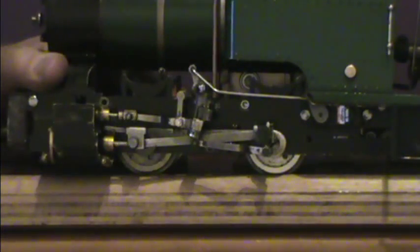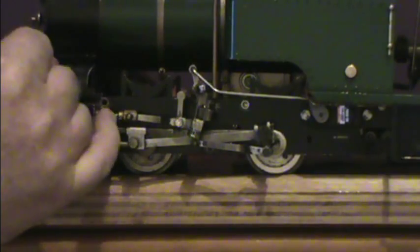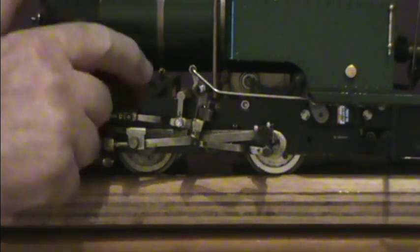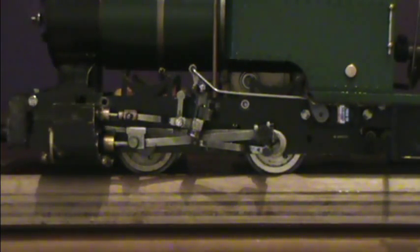Once I got those two correct, the rest of it was fairly easy, according to the Roundhouse adjusting instructions, using the thread on the brass fitting. I won't go through the rest because it's pretty much just Roundhouse from there. So if you have a go of it, good luck.